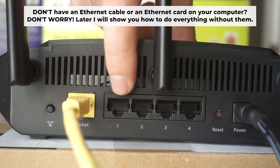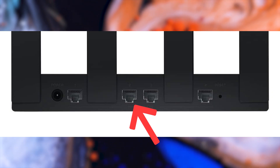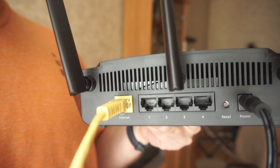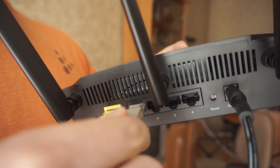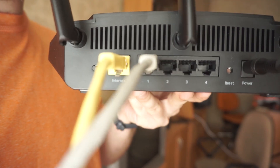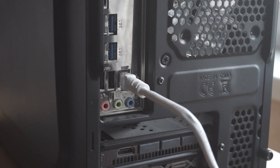Plug one end of the ethernet cable supplied with the router into an ethernet port, and plug the other end of the cable into your computer's ethernet port. Please wait a few minutes for the connection. The router is now connected to your computer.